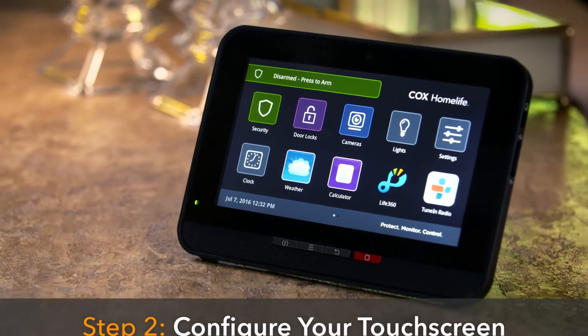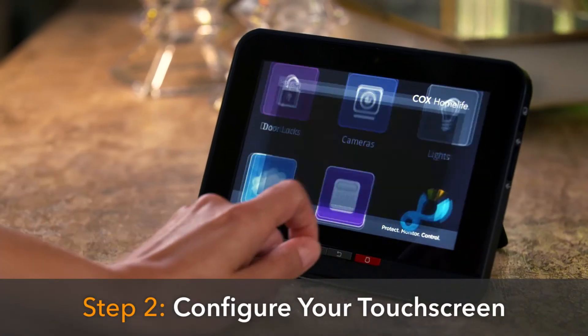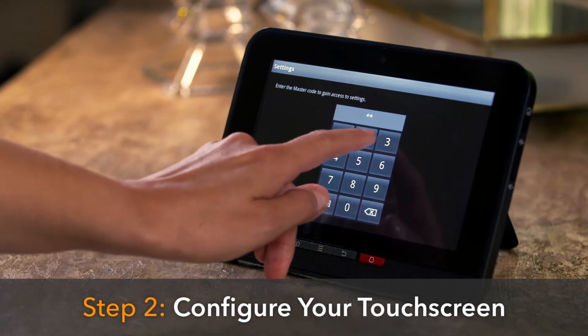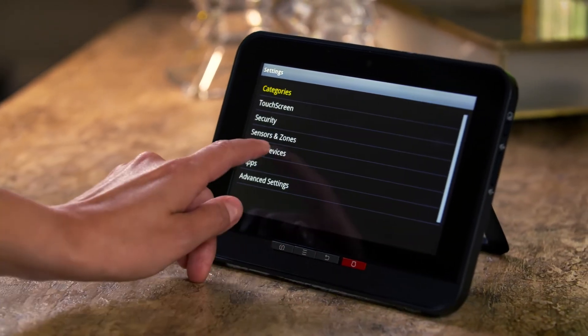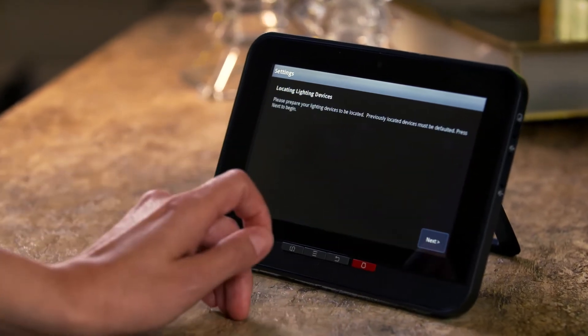Now on your touchscreen control panel, press the Settings app. Enter your four-digit master keypad code, then select Home Devices, then Lighting, and then Add Lights.